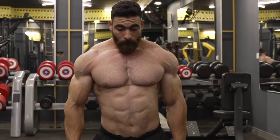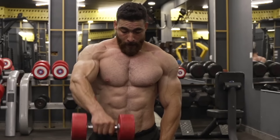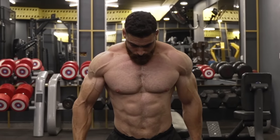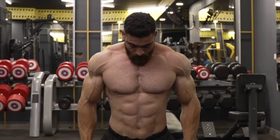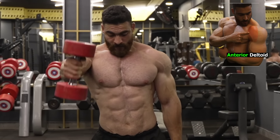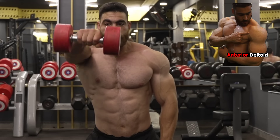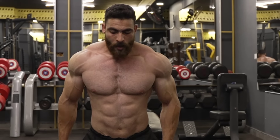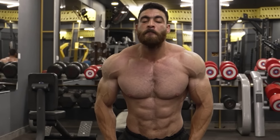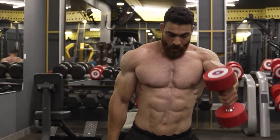Exercise 7: dumbbell front raise, standing alternate raise, targets the front shoulder muscles. The alternate exercise adds an extra challenge by working on balance and coordination between the sides. These exercises are useful for developing strength and defining the front shoulder muscles. Repeat the movement alternating with the other hand and keep your torso stable throughout. Do 3 sets, 8-12 reps. The rest period is 60 seconds.